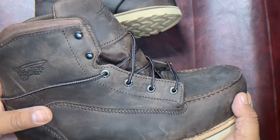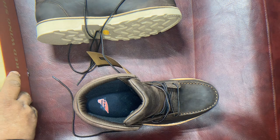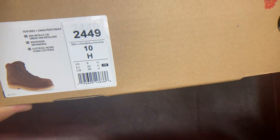So I'm looking forward to wearing these. I went with a size 10, which suggests that it's true to size. I don't have triple E — 10H is the equivalent of triple E.